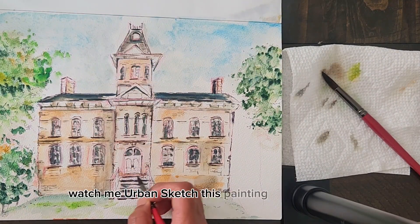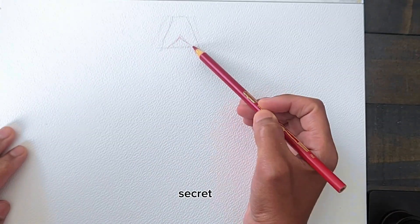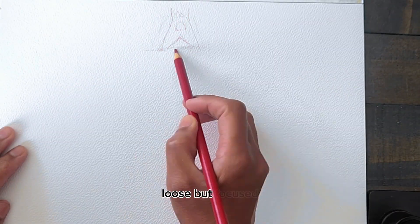Watch me urban sketch this painting from reference and share six secrets to urban sketching like a pro. Secret number one: loose but focused.